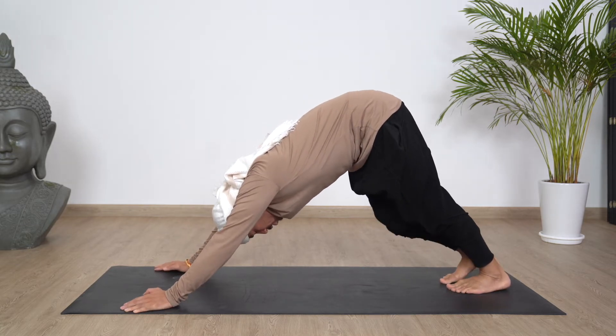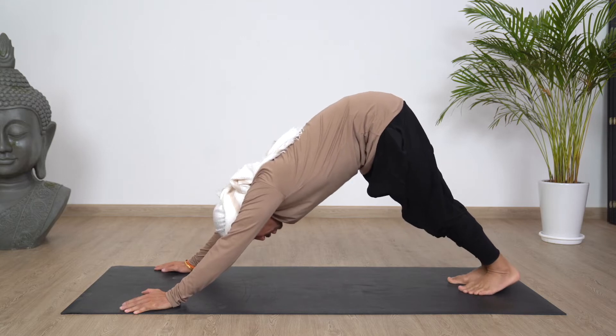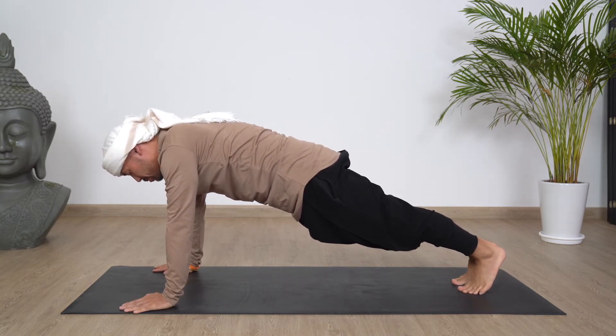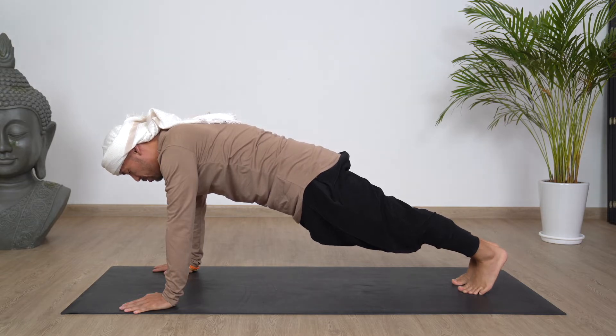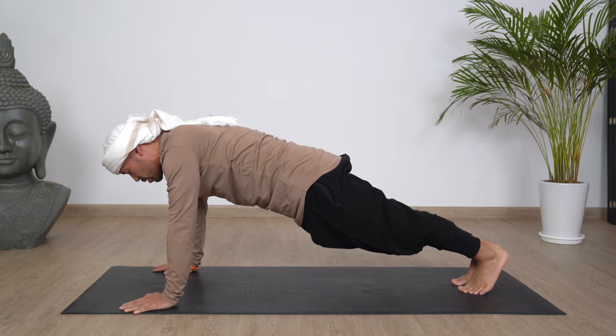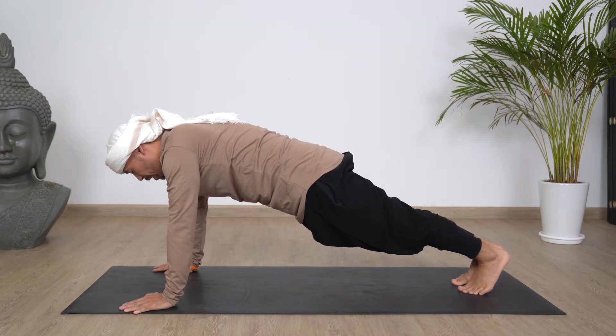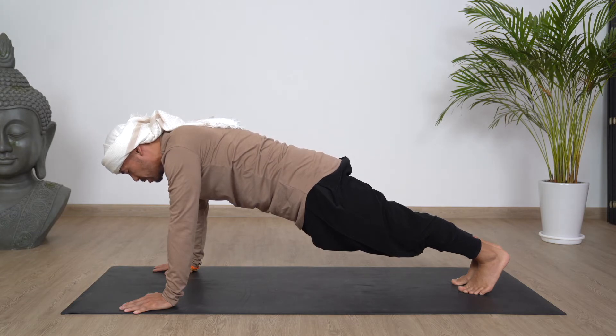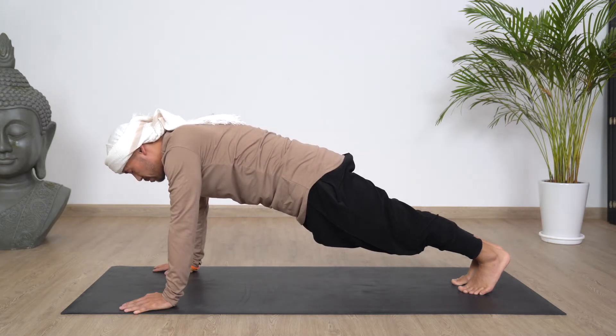From this downward dog position, slowly allow yourself to come forward into plank position. And while you're holding plank position, just breathe with a deep inhale, exhale, grounding your energies. With every exhale, just feel the connection with Earth's energies. Inhale, exhale.